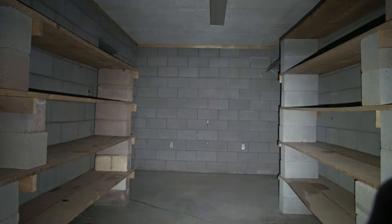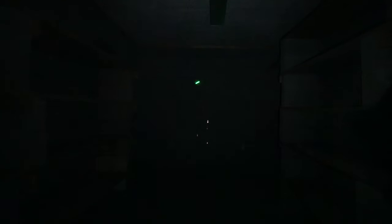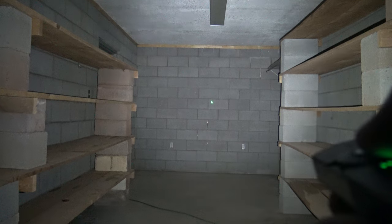Switching to the laser for the outdoor test — the video doesn't really pick it up well but the laser is fantastic, I can see everything with it. Double-pressing while on laser activates simultaneous white light, and I can push and hold to cycle through the modes: low with laser, medium with laser, high with laser. Triple-pressing for strobe while on laser does not work. Double-press returns to laser only.